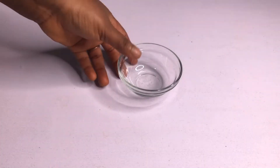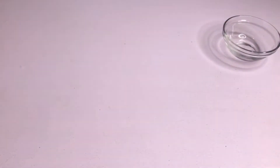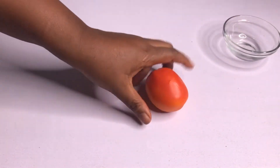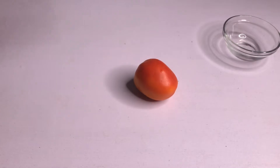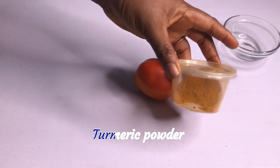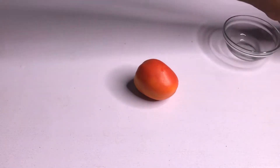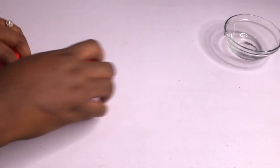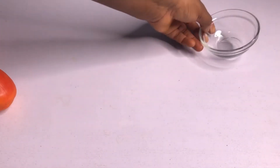Let me show you these three ingredients and how to prepare them. What you're gonna be needing for this home remedy is tomato — I put this tomato in the fridge so it's a bit cold, and I wanted it that way — then turmeric powder and sugar.